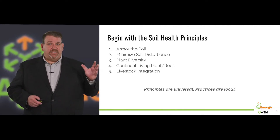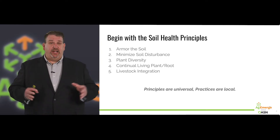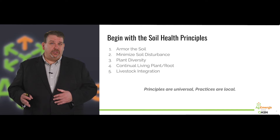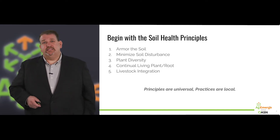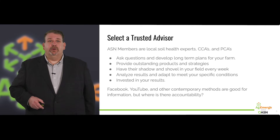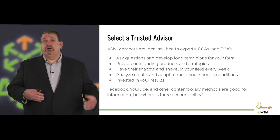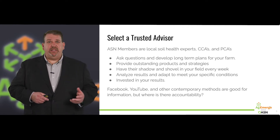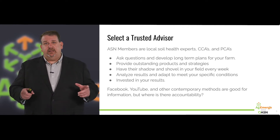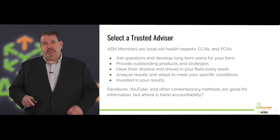The key is — and we say this a lot here and on the podcast — the principles are universal, but the practices are local. So we have to adopt these principles into your local practices to make it work, and that's what we're here for. You need to select a trusted advisor to help you along the way. Ag Solutions Network members are local soil health experts — they're CCAs and PCAs — with a systems approach to help you meet your soil health goals.